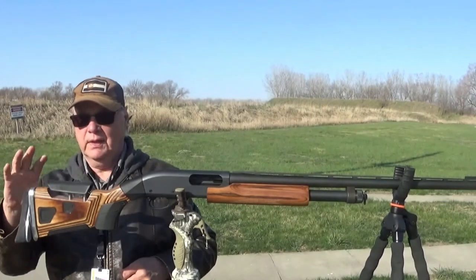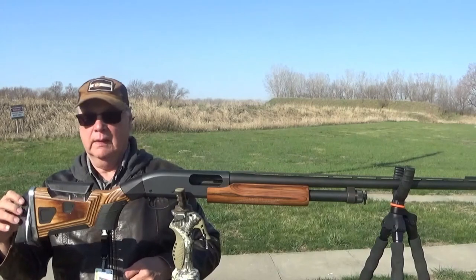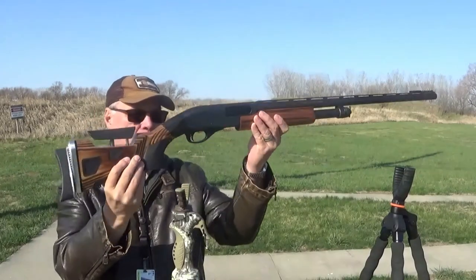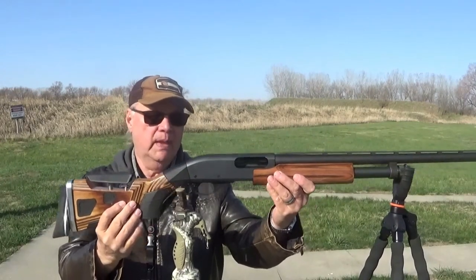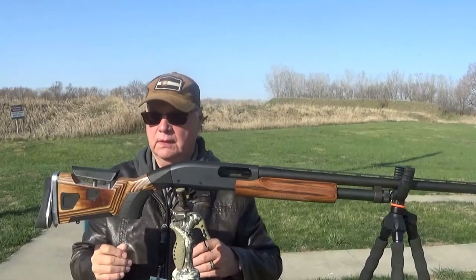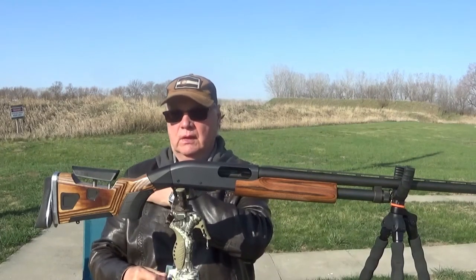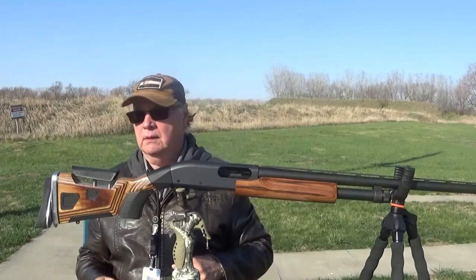The last thing I added to this is a recoil pad that's adjustable. As you can see, that particular angle is just right for me because it puts the pressure not on my shoulder but right in here, and reduces all of the black and blue that you'd get from shooting a shotgun a lot.